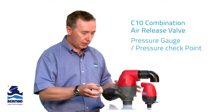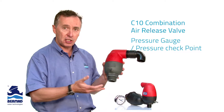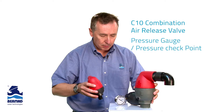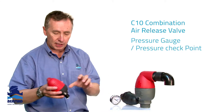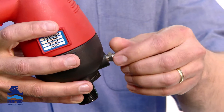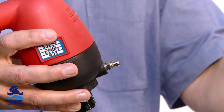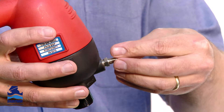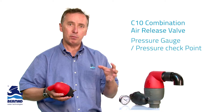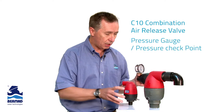The valve has an optional plug which can be easily removed and a pressure gauge can be fitted full-time. In some instances, particular users prefer not to have a fixed pressure gauge but instead prefer to have either a pressure checkpoint or a Schrader valve. The Schrader valve gives you the ability to come along with your pressure gauge, simply install it into the Schrader valve, and read the pressure. The key advantage of this small quarter-inch plug is to make the valve multi-purpose and give you the ability to understand what's happening in your irrigation system.